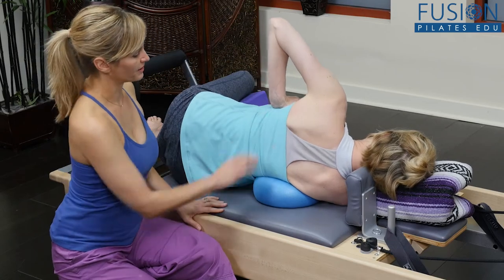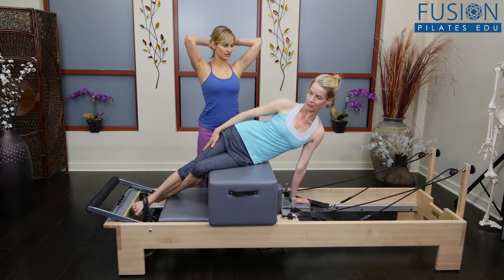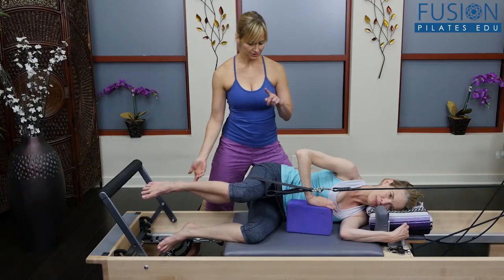We all want to give our clients full body strength, stability, balance, and spine flexibility. In this workshop, Trina Altman will show you how to use the side over to achieve all of these goals.